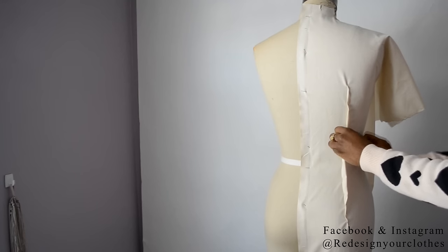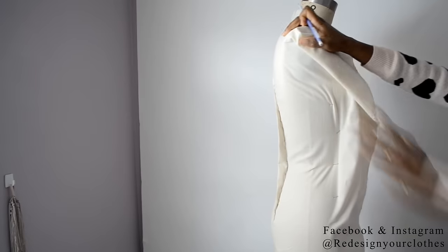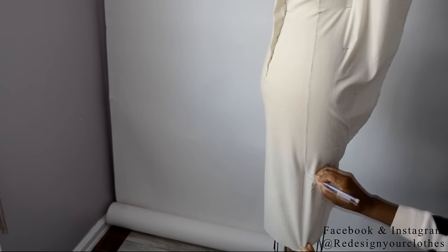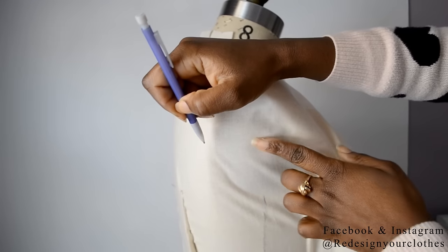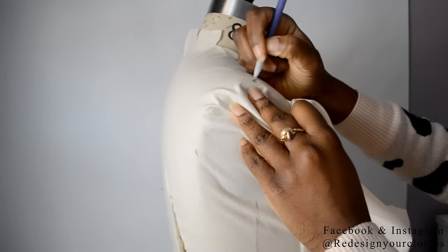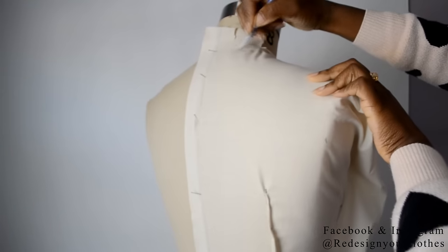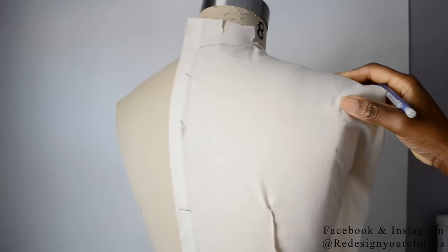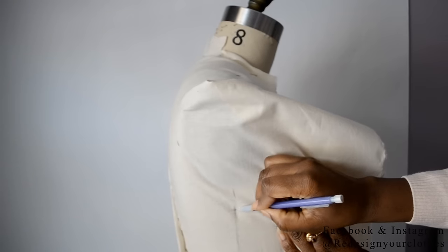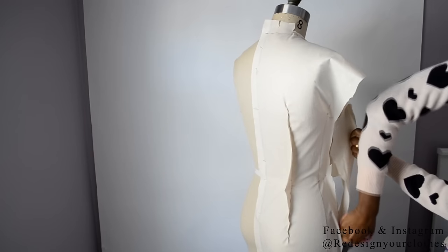Once you have that all pinned up, now it's time to mark — as we did in the front portion, we're going to do the same for the back. Draw in the side seam of the dress form all the way down, making sure to draw in your waist mark. From that screw at the plate of the armhole, draw in the center of the armhole, and at the shoulder, draw in that mark too. Mark the neckline and where it starts at the shoulder seam. From the armhole, come down one inch again for the armhole marking.